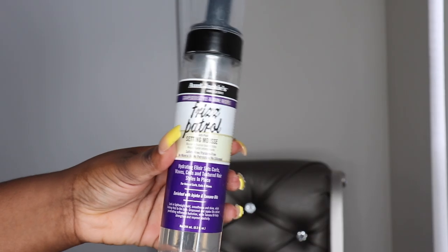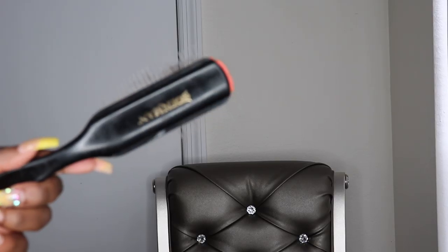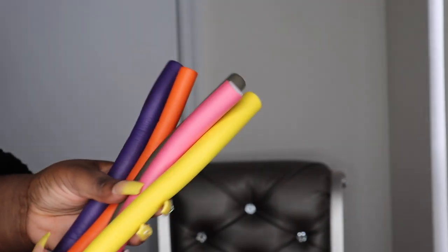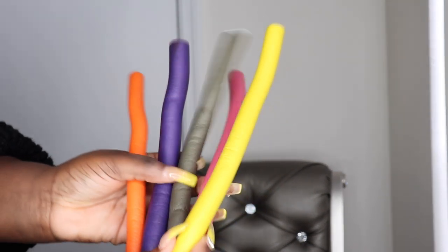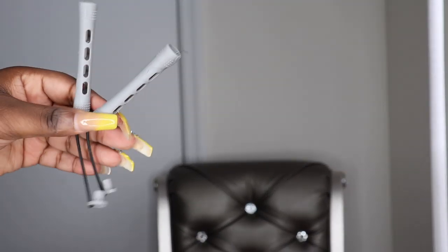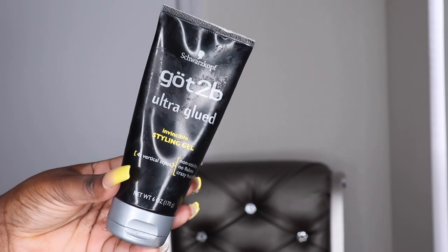Right here I'm going to show you all of the products I'm going to be using. I'm going to be using this setting mousse as well as my Denman brush — you can find this on Amazon, works well with curly hair. I'm going to be using some flexi rods; the color doesn't really matter, it depends on which size you prefer. Or if you don't want to do flexi rods, you can use perm rods, which give you a tighter curl. I'm also going to use some Eco Styler gel for my natural hair in the front, as well as some Got2b Glue styling gel.